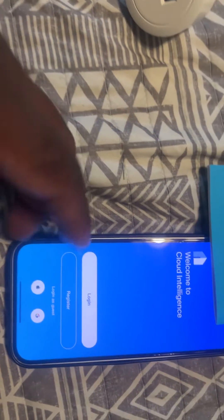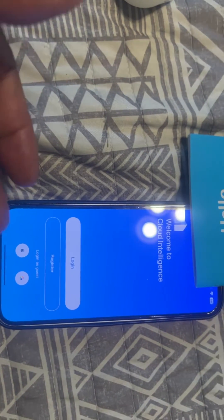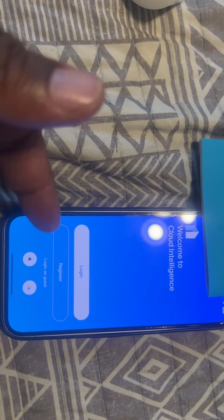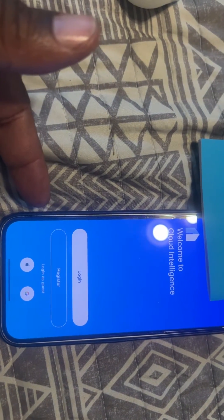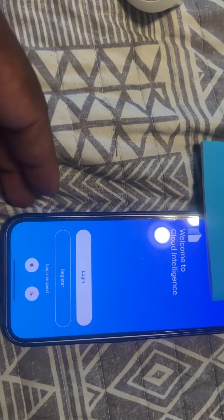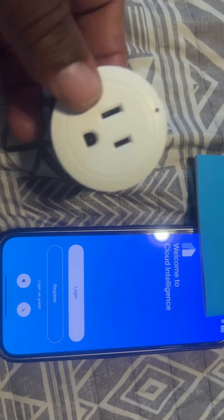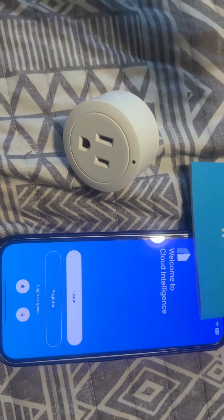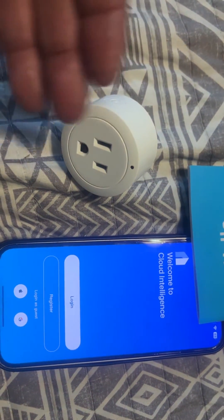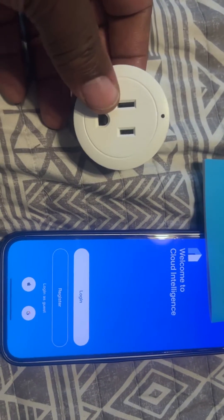When you come to this page, you want to register it under your email address or your telephone number — create a new account. When you create a new account and go to find your plugs, it's going to go through all the connection routers and cloud sections, and then it'll connect like it's supposed to.